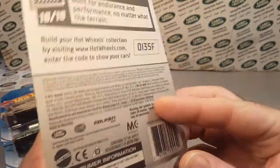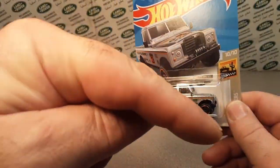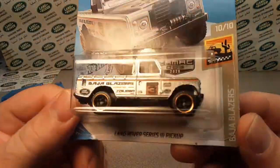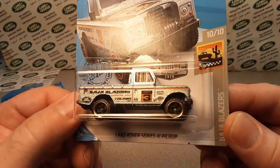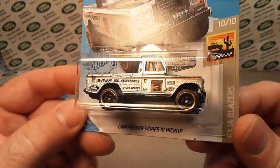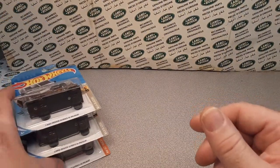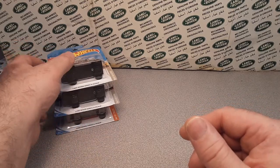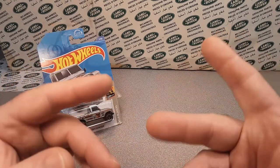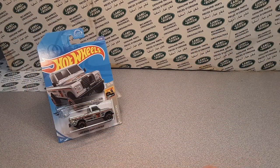To enter, you're going to have to subscribe and put a comment in the comments down below. Let's just make it as simple as 'Roverland' — put that in there. I'm hoping to use the YouTube random drawing winner tool, so let's see what happens.